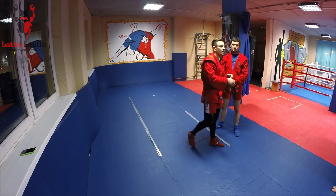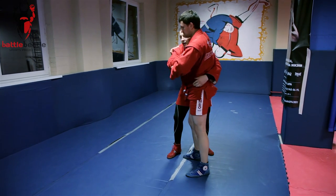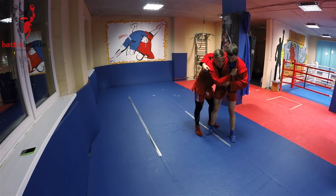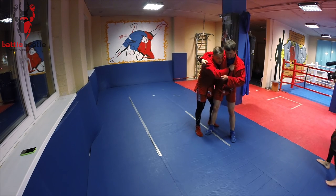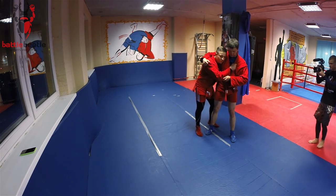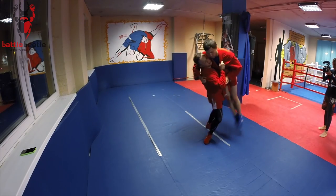Sit low on my feet and add a hip turn. Continue to lift him up, turn around the shoulder and add a hip turn, then rotate him with my arms like in a regular hip toss. One, two, three.